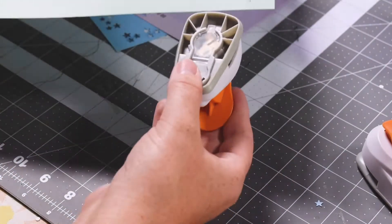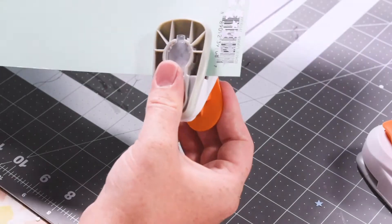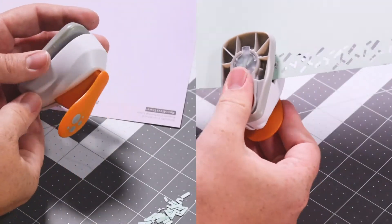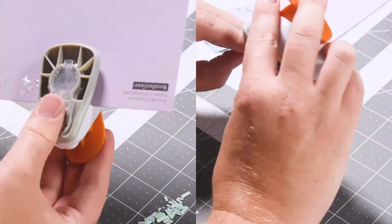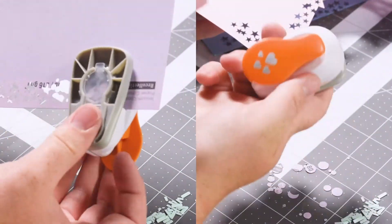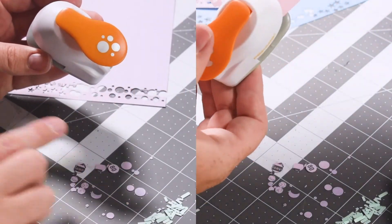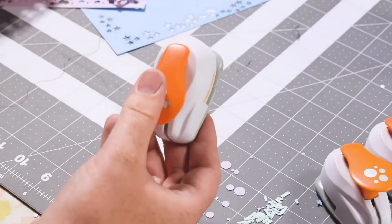I wanted to give you guys a close-up to show you what all the little designs would look like. So that's the tab, and this is the circle. It's really easy if you want to make a wide variety of items, especially if you wanted to fill balloons for example. I think the hearts are super cute — those will be great come Valentine's Day.